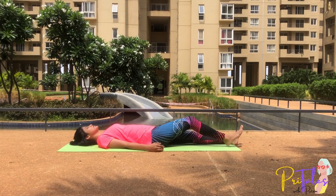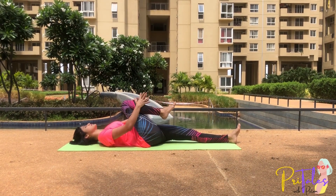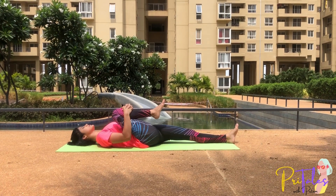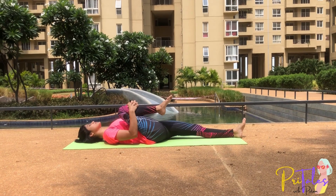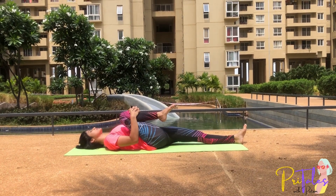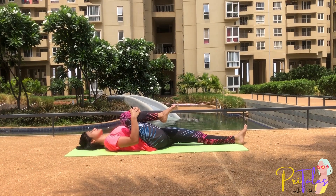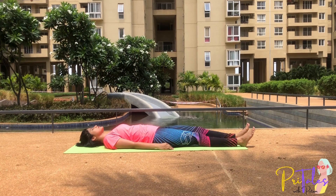Pawanmuktasana: Bend your right knee, bring it towards your chest while inhaling. Interlock your fingers and press the leg. Hold this position for a few seconds — you can breathe normally here. Now breathe out, release your hands, release your leg, and repeat on the other leg.